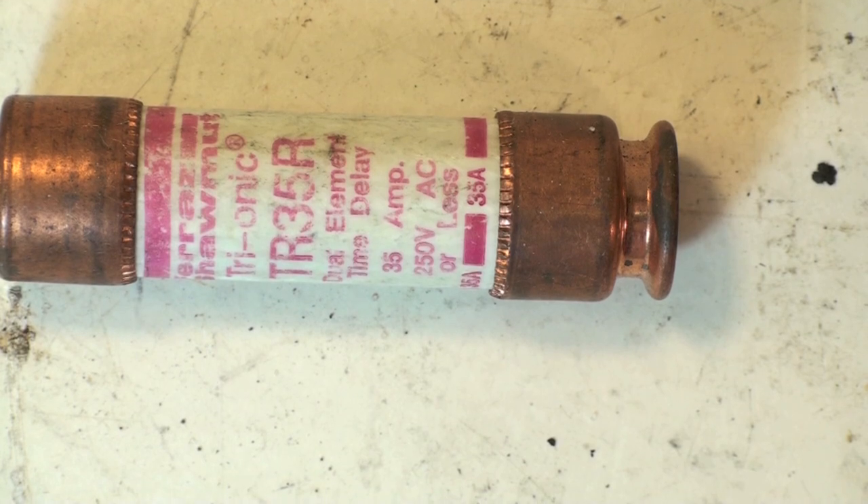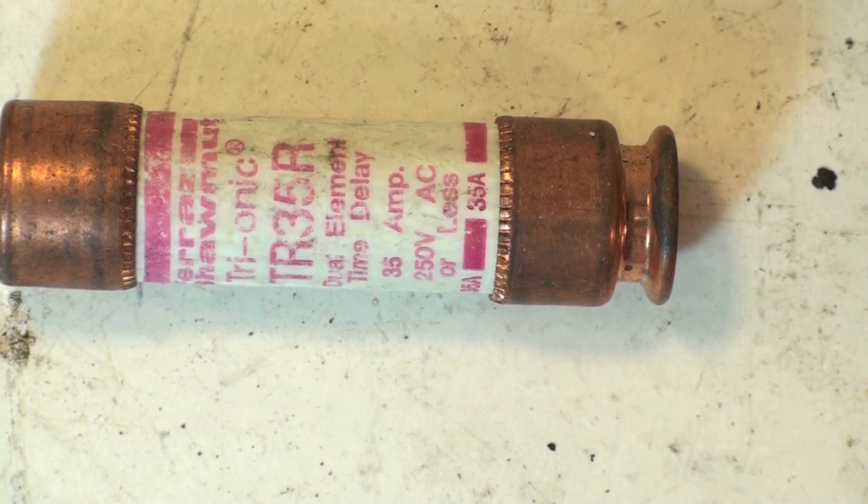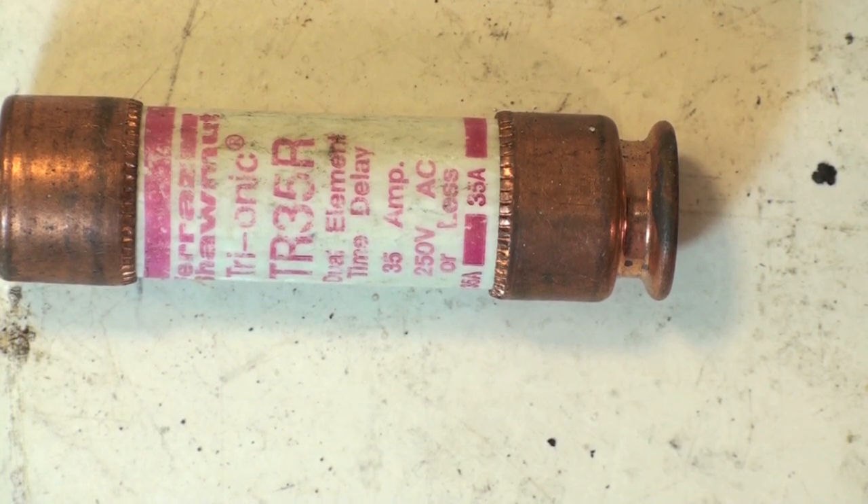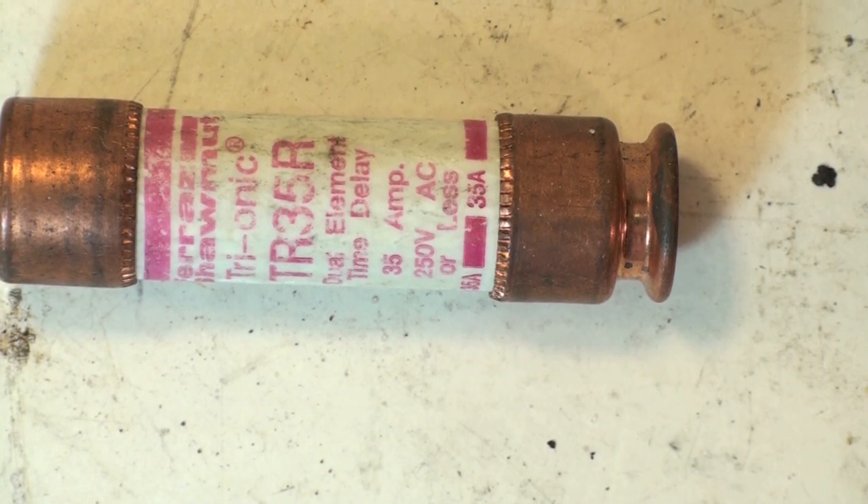So you can take them down — you'll have to take both of them down. If there are two fuses in your disconnect, you have to take both of them down, replace both of them, and if the unit starts running, life is good.